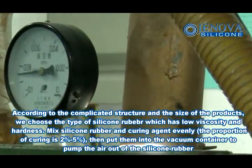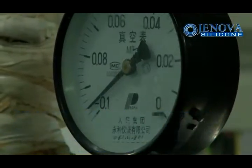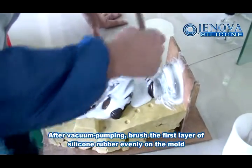Put them into the vacuum container to pump the air out of the silicone rubber. After vacuum pumping, brush the first layer of silicone rubber evenly on the mold.